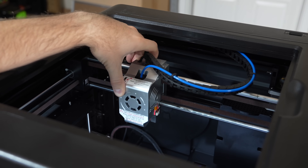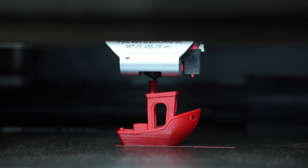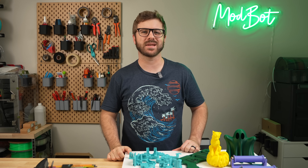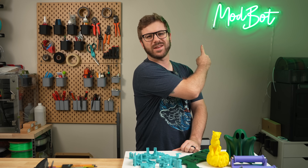We'll go over the printer's specs, what has changed, how it prints, and I will share my thoughts based on my time with this printer so far. With all that being said, and without further ado, let's get right into today's video.